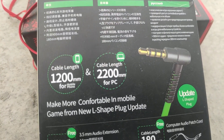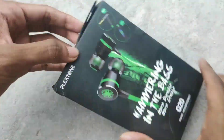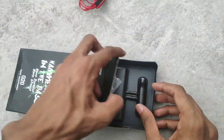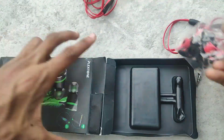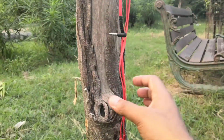These earphones are available on Amazon at a price of around 1200 to 1500 rupees. Sometimes they are available at a discount for 1200 rupees, but normally they are available for 1500 rupees. Inside the box you will find the earphones with a tangle-free cable, two extra pairs of cables, earbuds, ear hooks, and a user manual written in both Mandarin and English.